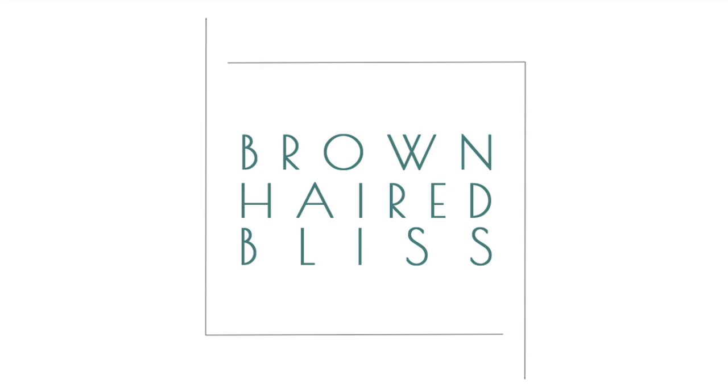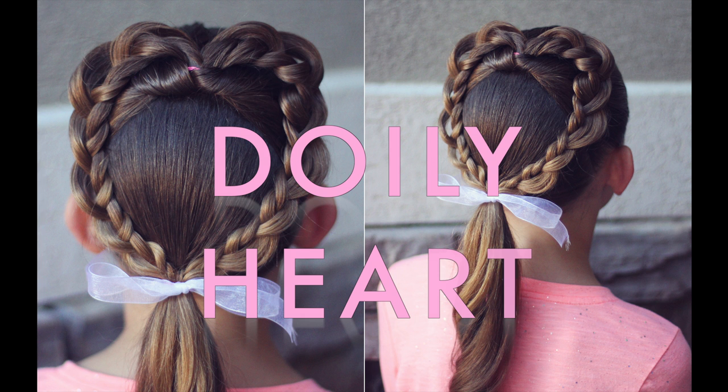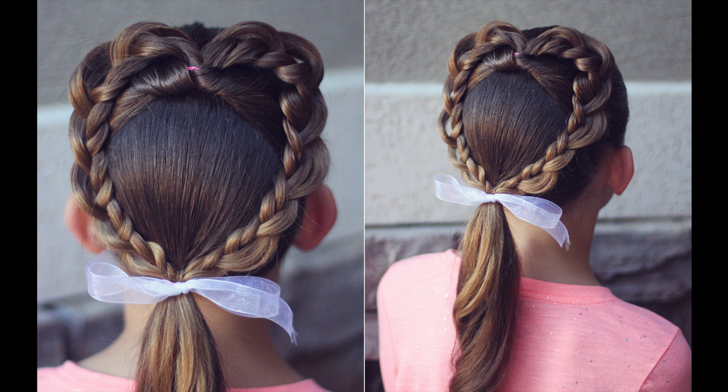Hi, this is Angie from Brown-Haired Bliss and today I'm going to show you how to do this Valentine's Day heart hairstyle. I am calling it a doily heart because I think it kind of looks like a doily with the edges of the heart kind of pulled out a little bit. So let's get started and I'll show you how it's done.